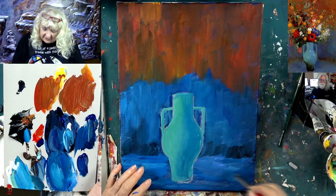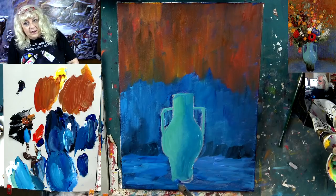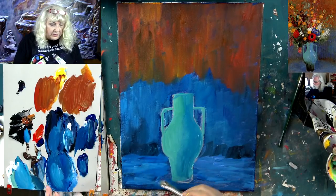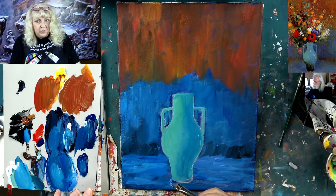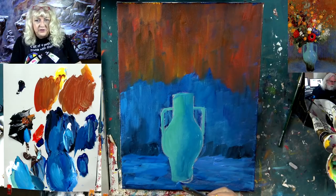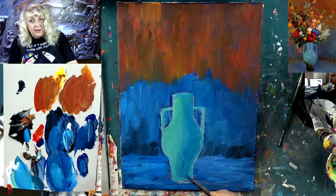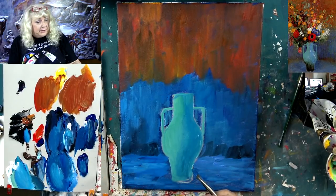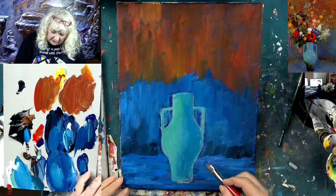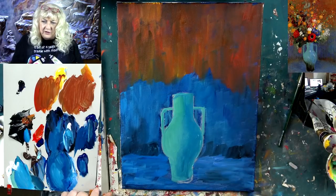Somebody wrote me today — a member of my academy — saying I had said something very confusing that I needed to clear up. The question came up: when we did the Van Gogh Cafe Terrace painting, which we released last week while we were on vacation, I showed how to grid the whole picture on. We were on vacation for two weeks, so there were no live shows — we released videos every Tuesday and Monday. The fan favorite was the Van Gogh Cafe Terrace piece.